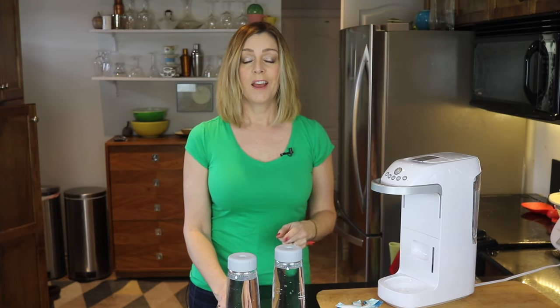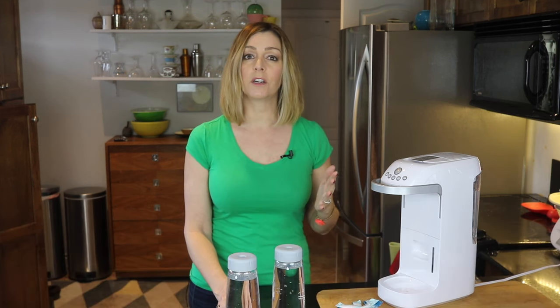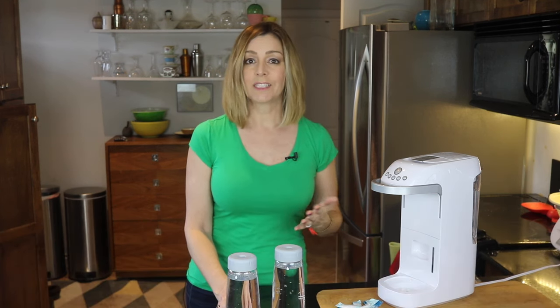The sparkling water market has been dominated by one brand, but an upstart Canadian company is hoping to make headway. I'm Erin from TechGadgetsCanada.com, and Sparkle lets you make carbonated water, but it works nothing like its competition.